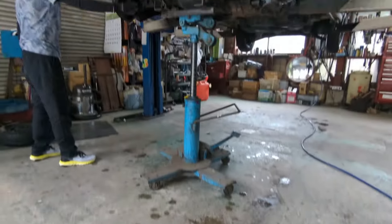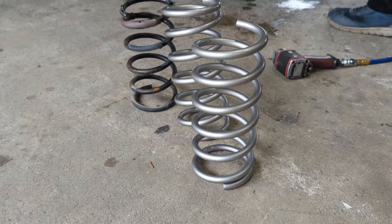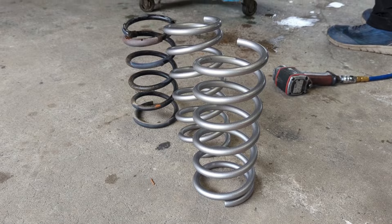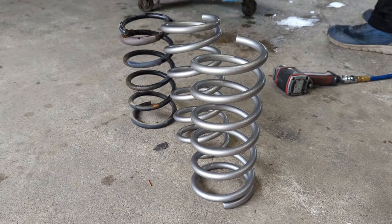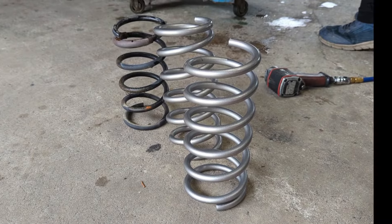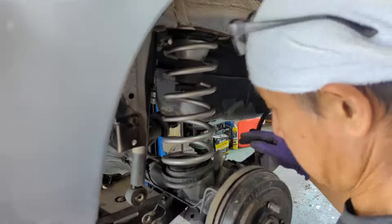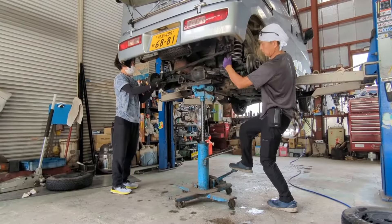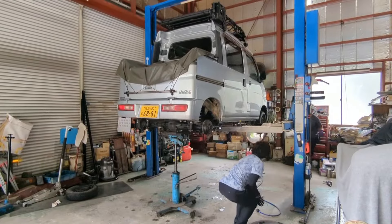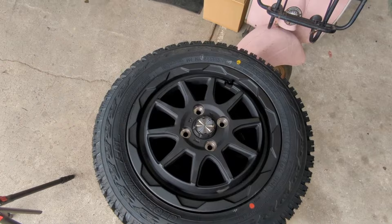They're out. These will give us a little bit of a lift — not much, we're looking at maybe an inch with these springs. But with the larger wheels and tires we'll gain another inch, so about two inches total of lift.